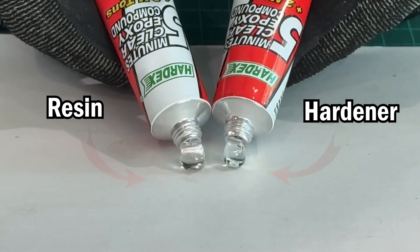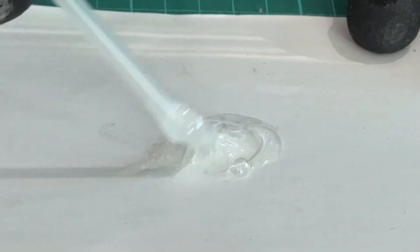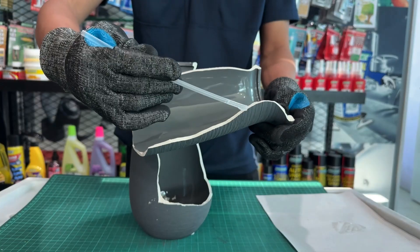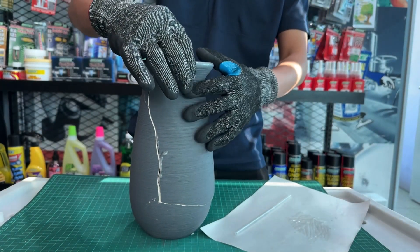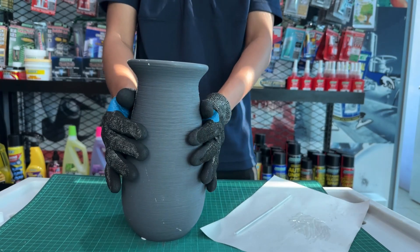Combine equal parts of the resin and hardener and mix them thoroughly. After mixing, apply directly onto the surface that you intend to bond. Within just 5 minutes, the epoxy starts to cure, saving you valuable time.